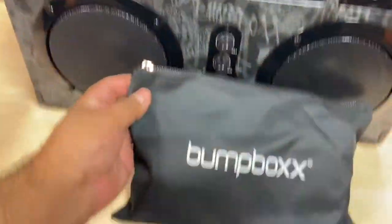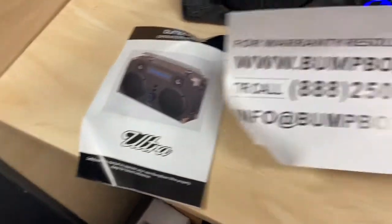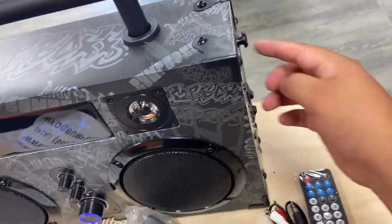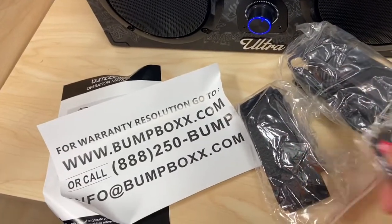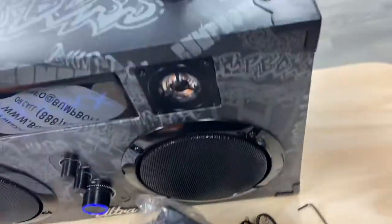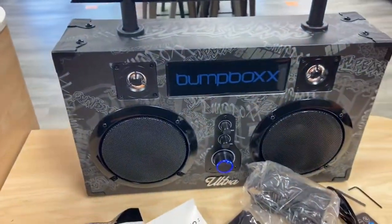Let's see what's in the bag. We have an operation manual and also a warranty card. It also comes with the charger and a strap so you can hang it — looks like the strap attaches right here. It also has the remote, which is very cool. And it looks like you can maybe combine two speakers, and these small pieces are to tighten things that come loose — so it comes with two little L-brackets.